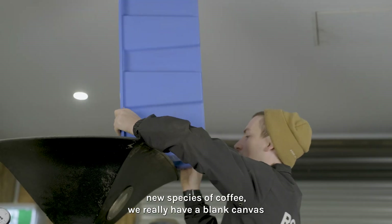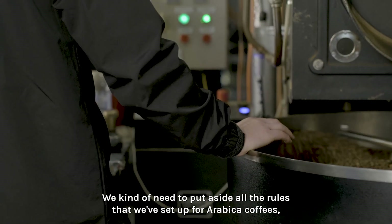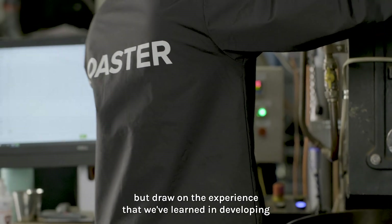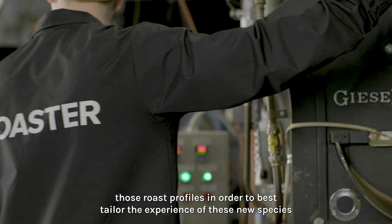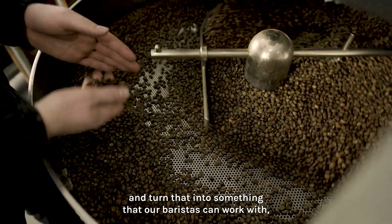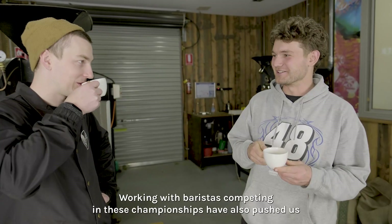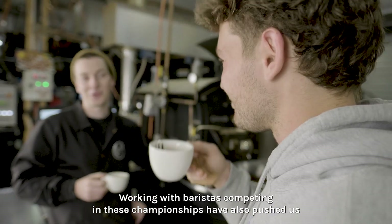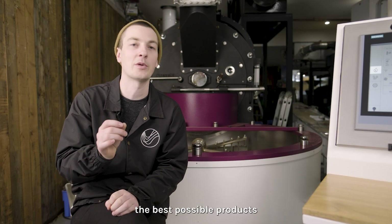When we're looking at new species of coffee, we really have a blank canvas. We need to put aside all the rules that we've set up for Arabica coffees, but draw on the experience that we've learned in developing those roast profiles in order to best tailor the experience of these new species and turn that into something that our baristas can work with, especially on that competition stage. Working with baristas competing in these championships has also pushed us to really fine-tune our processes and deliver the best possible products.